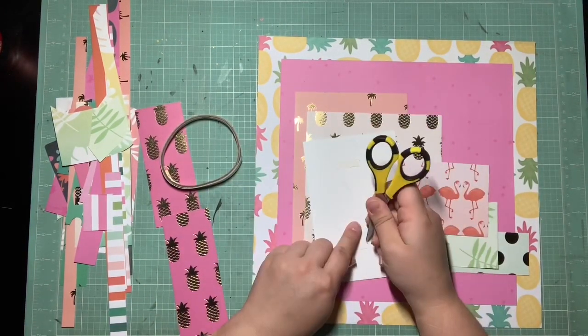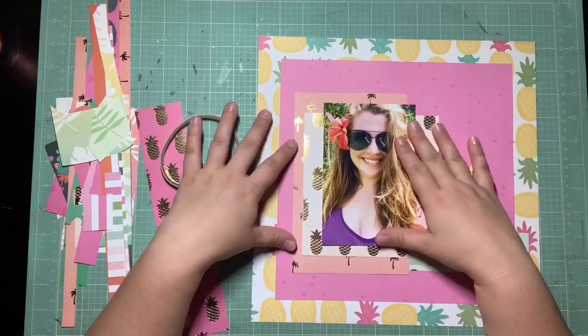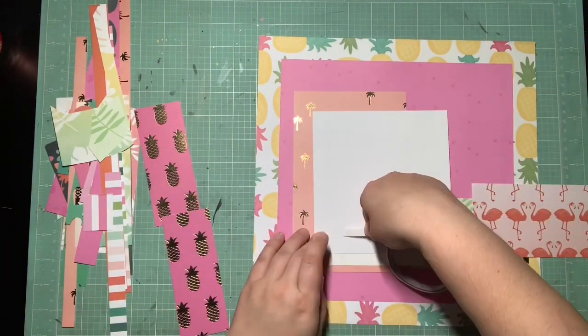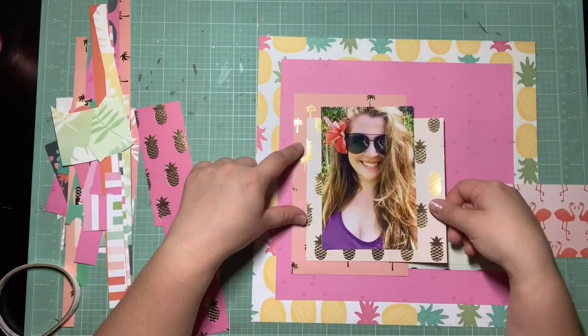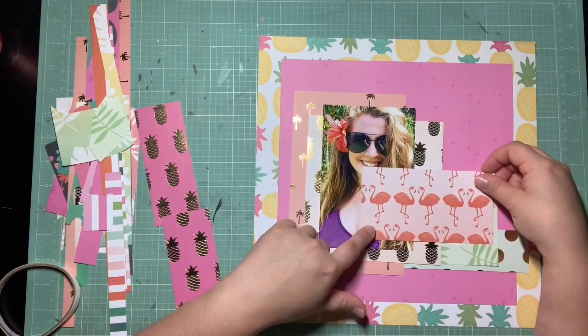It took me just 32 minutes from start to finish. My layouts do get a lot quicker towards the end of the kits because you only have so much to work with, so there's not a whole lot of thinking — it's just placing the scraps down and using what you have, which is a really enjoyable process for me. I'll be really happy when this kit is done.